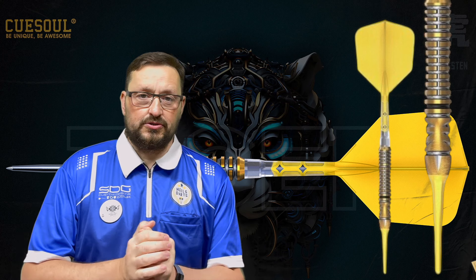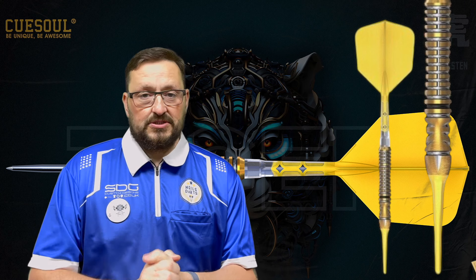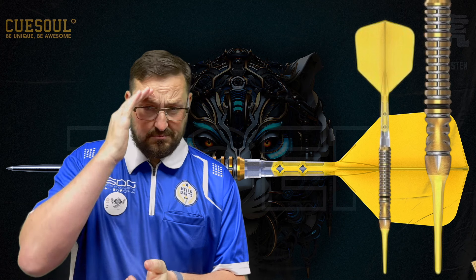I'll leave a link in the description box to the Qsoul page so you can click on that and browse at your leisure. A big thank you to Qsoul for sending these out to me to review. Don't forget there will be a review coming out of the Ross 77 — I'm just doing a lot of tests on them checking durability and I'll bring that review out shortly. That's it from me guys, hope you liked the video. Don't forget to click that like button, subscribe to the channel if you haven't done so already, turn notifications on for more reviews and live sessions, and I'll catch you in the next one. Happy darts, bye!